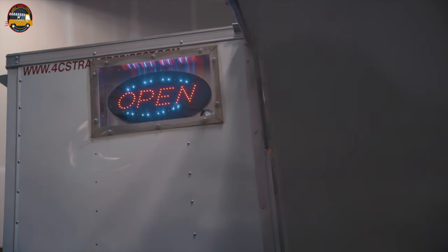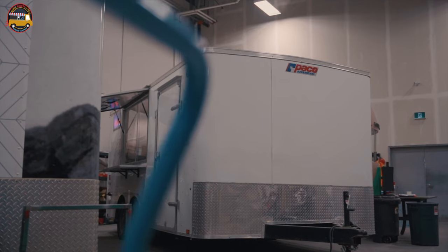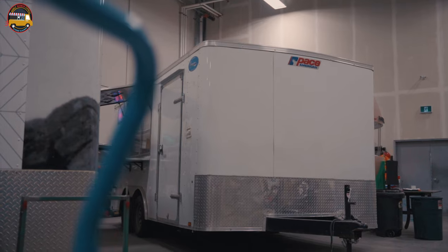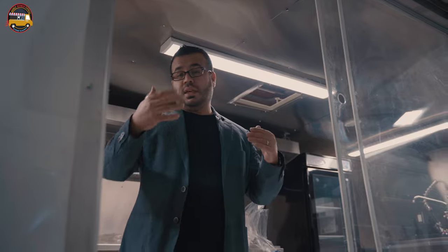So here are some specs for this food trailer. This is our most standard build — it's 16 feet long by 8.5 feet wide and about 8 feet tall. These are custom trailers made to give you as much space as possible and handle all the weight of the equipment. This particular trailer is for sale — contact us for more details. We have up to 90% lease-to-own and financing options available, even if your credit's not good. So what are you waiting for?